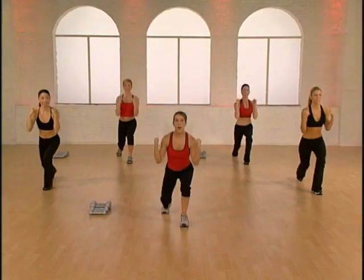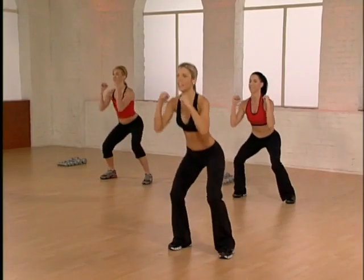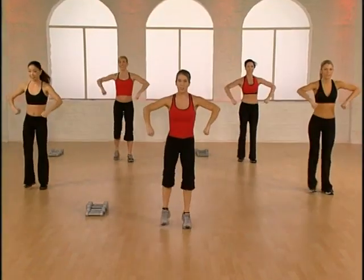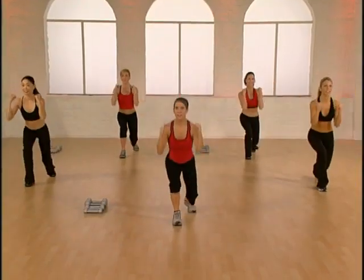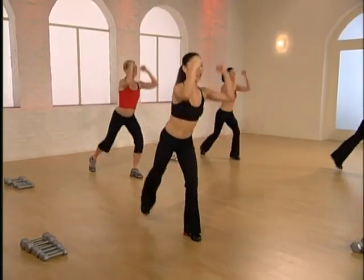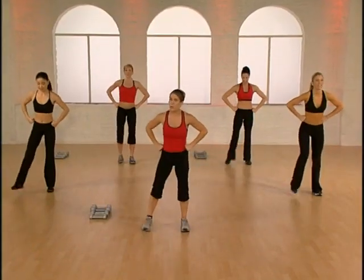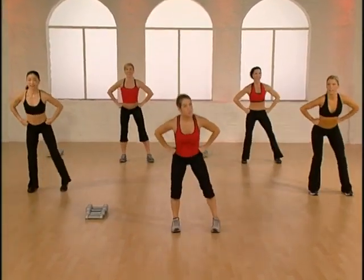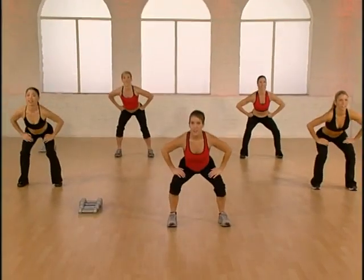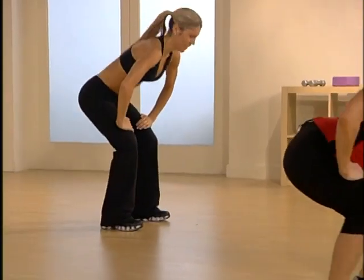Let's put them together. Tap squat right then left — tap tap, squat, lift it up. One more. Take it to the lunges — step side, rear and lift. One more. Y'all look great, hope you're getting warm. Step squat right then left. Remember to press through the heels, always keep the knees behind the toes. Now step out and round your back — step right, round your back, come up and change sides. One more.